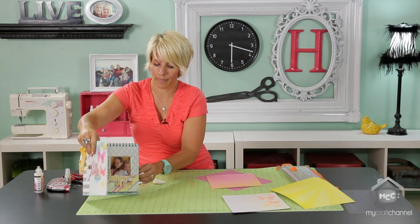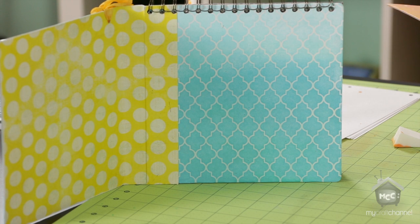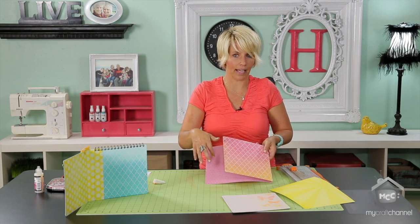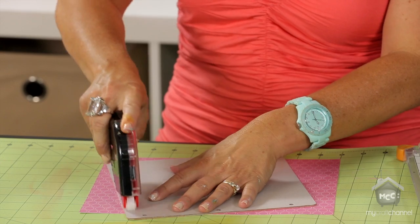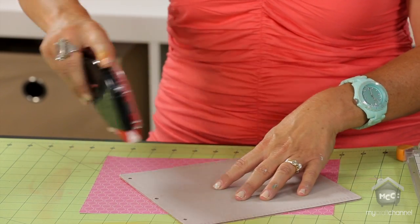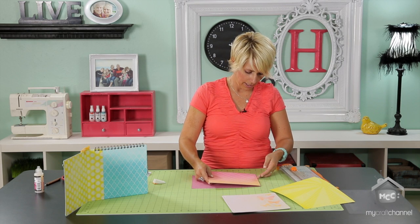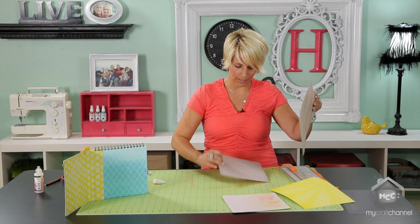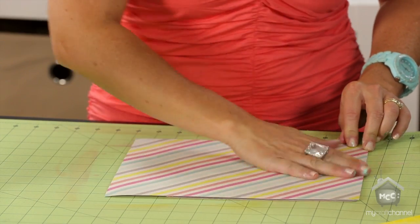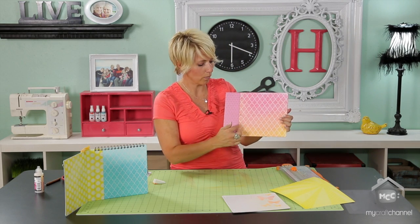This is the album back and this is actually going to be the inside of our album. I want the extra, long portion to be on the side that has the holes. I'm going to use my Basel Marathon Runner and run my adhesive right around the outside edge, all the way to the very edge, and then add just a couple of diagonal pieces on the inside. I'm going to line that right up so that I'm completely covering the raw side of the chipboard, and this extra little flap is on the edge where the holes are.